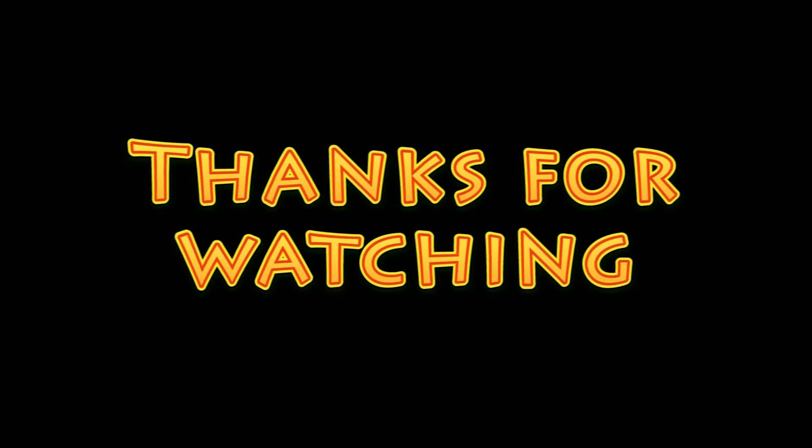I hope you found this video useful. If you have and you haven't done so already, please subscribe to the channel.